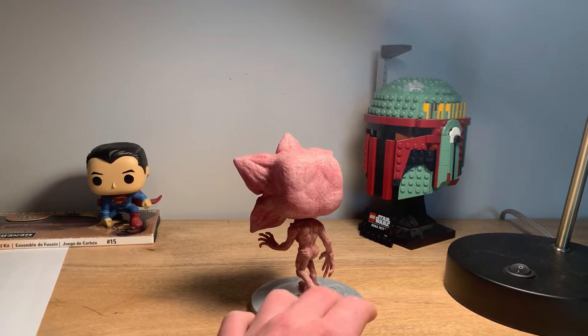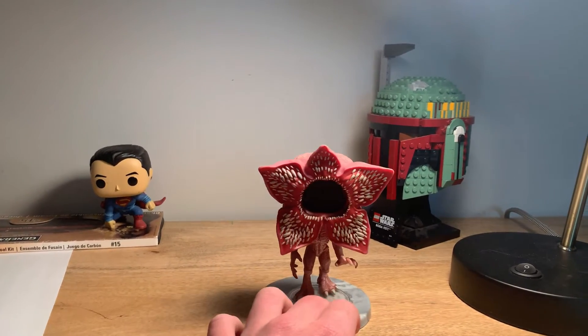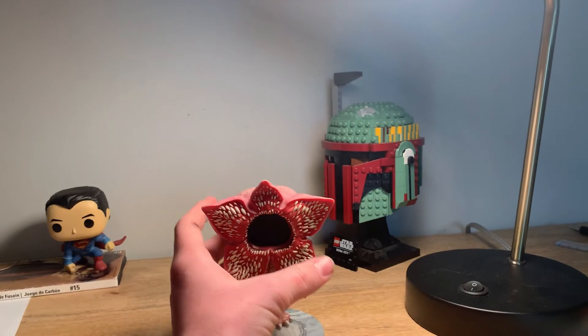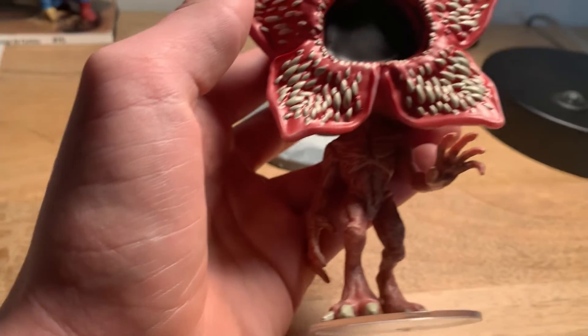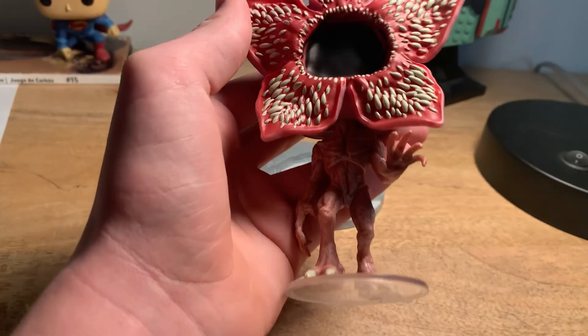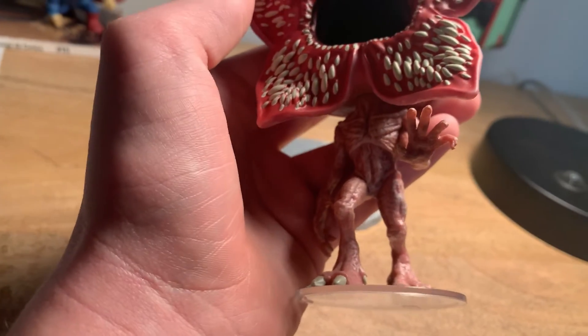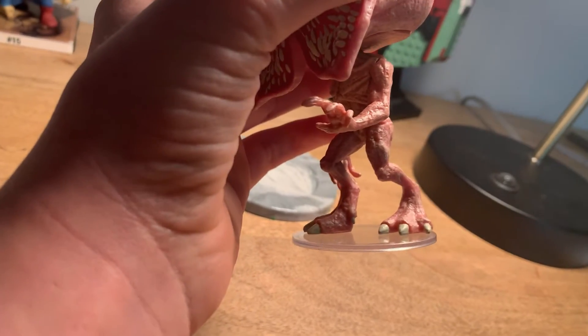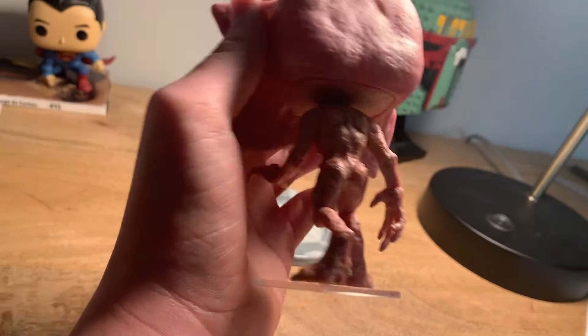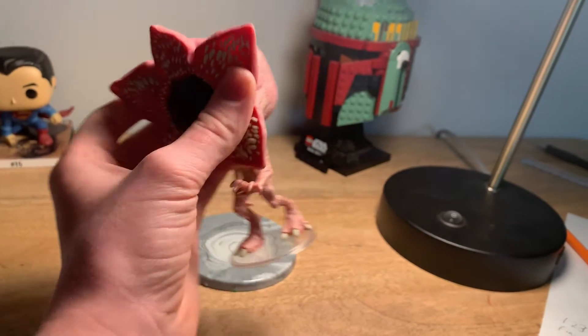I do wish they had a little bit more detail or like a grayish color, because I think that's the actual color on the show. But let me bring it closer — you do get to see some of his lungs or something right there. He's really skinny and the attention to detail here is amazing.